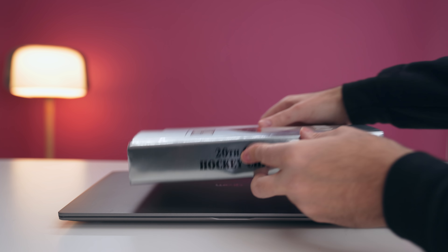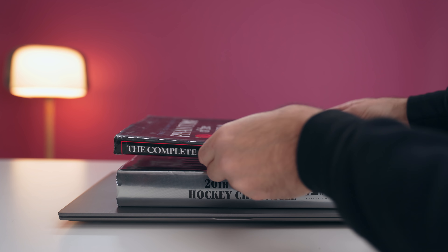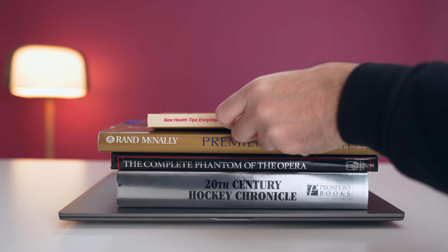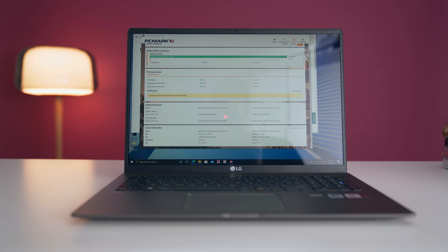You guys asked whether or not this can withstand your backpack with a lot of books inside. I decided to place the laptop horizontally and put 13 pounds of books on top of it, which is a lot heavier than being in your backpack. After one hour of all this weight on top, the laptop survived — it powered on and everything was working perfectly.